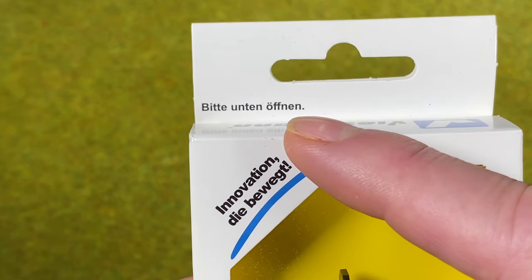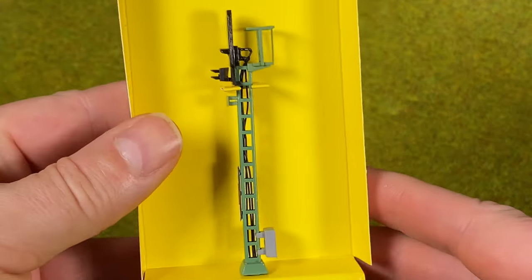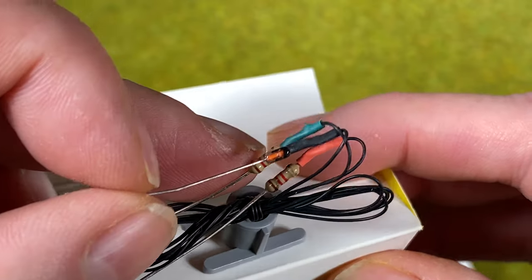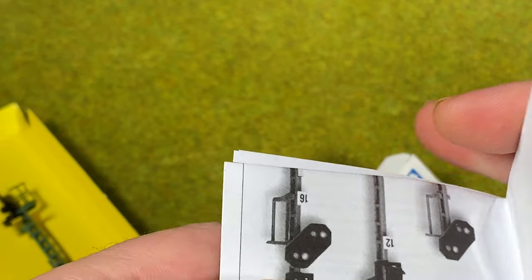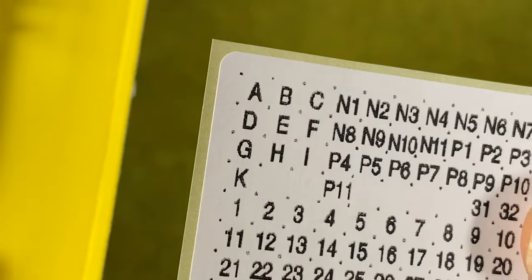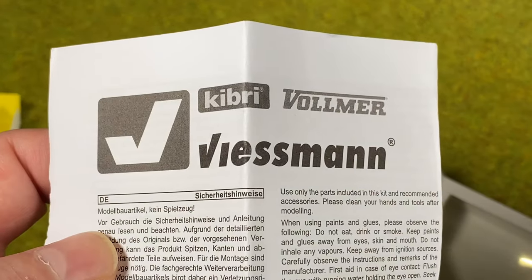It says in German not to open it at the other end, but I'm going to be naughty and open it anyway. So we have the signal here, and there should be some wires — yes, we got three wires: black, red, and green that we need to connect. We also got a manual in English, some stickers we can put on the signal, and a safety instruction sheet. Don't forget to read the manual and safety instructions.